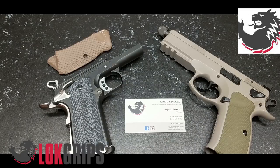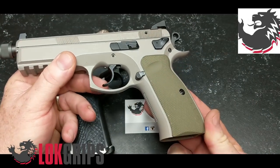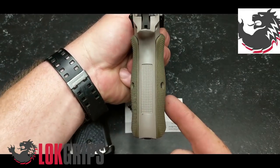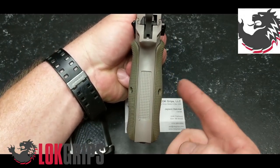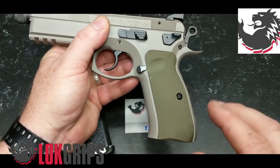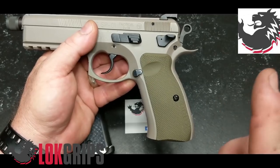I reached out to Jason and said, 'Hey, what do you have available for the SP01 or the Shadow 2?' He sent me a set of these guys right here. Now these are their Bogey set of grips, and basically what that means is they show exactly the same profile as the standard grips you get from CZ, with the exception that they are G10 material. I love these things.